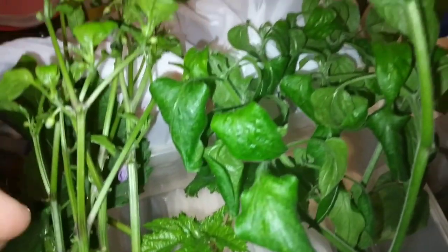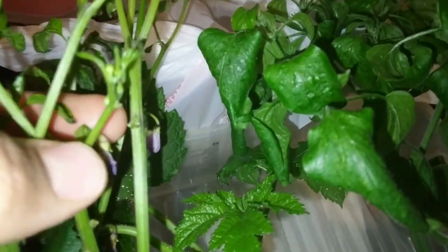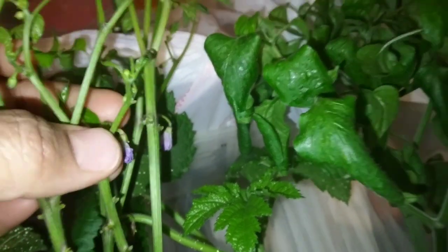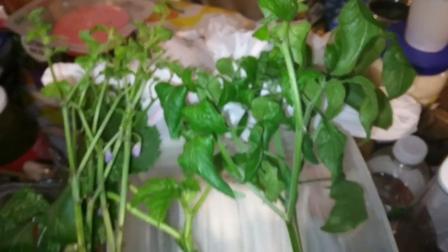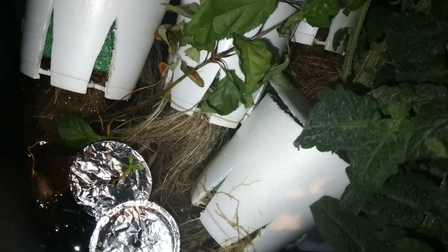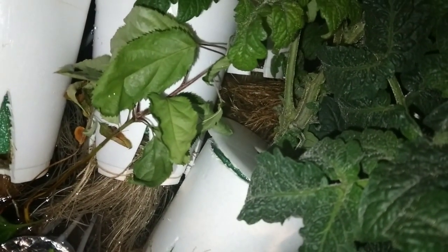You can kind of see that this Buena Mulata pepper has a very lovely shade of purple flowers, but unfortunately they're not gonna make it, I don't think, unless a miracle happens. I've got my pepper and my tomatoes — everything is just soaking inside of this liquid. I'm gonna completely clean out both of the hydroponics units. You can see we've got plenty of leaves here.